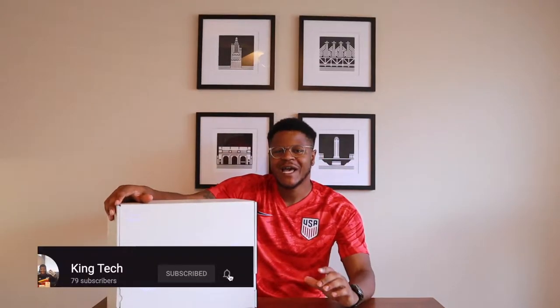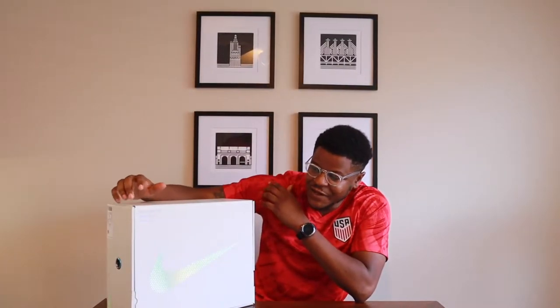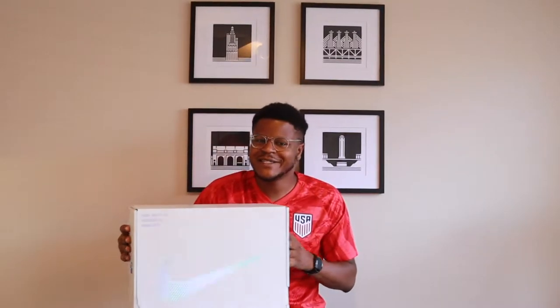Hey everybody, welcome back to another episode of King Tech. I'm your host Cory. We have a little bit of something different today — we actually have the Nike Adapt BB version 2.0, your 2020 self-lacing tennis shoes. This will be a little different for me since I'm not really a shoe reviewer, but these have a lot of cool tech inside. We're going to do an unboxing, try them on, and give you a quick overview of everything that comes out of the box and what you're getting for your money.